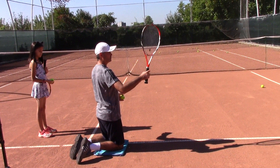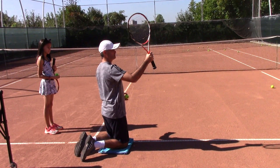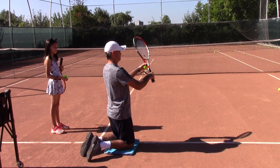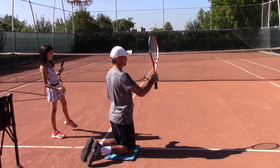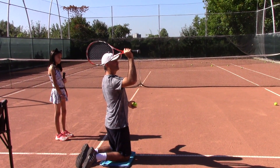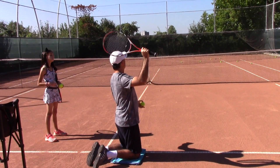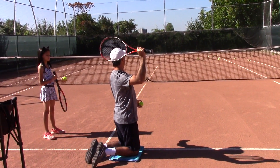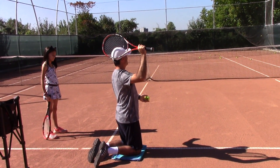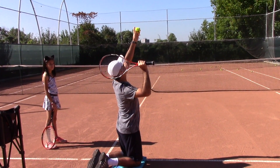From here, holding the racket — you can hold it at the top of the grip or at the bottom of the grip. Let's start with the top of the grip. From here you start with the racket behind your back, so the edge is pointing up, one edge is pointing down, and I have the strings close to the back of my head.